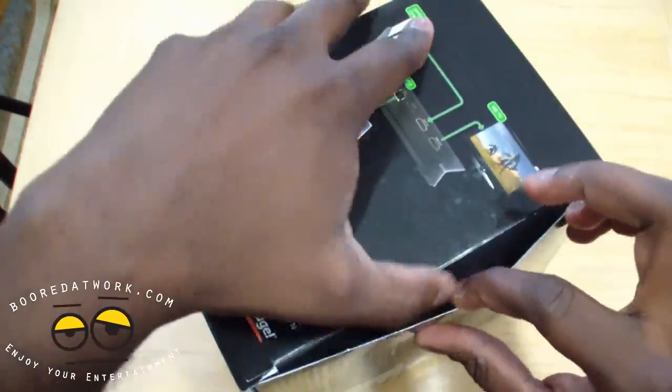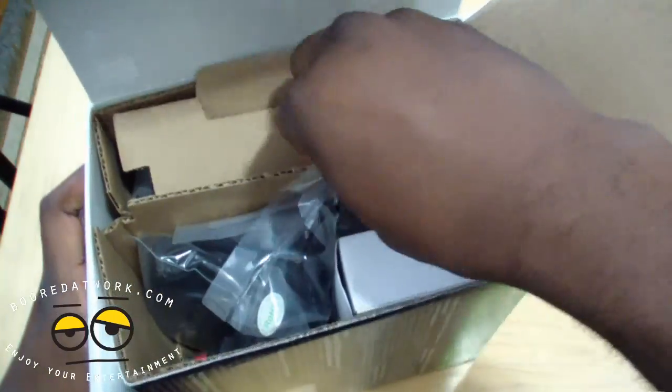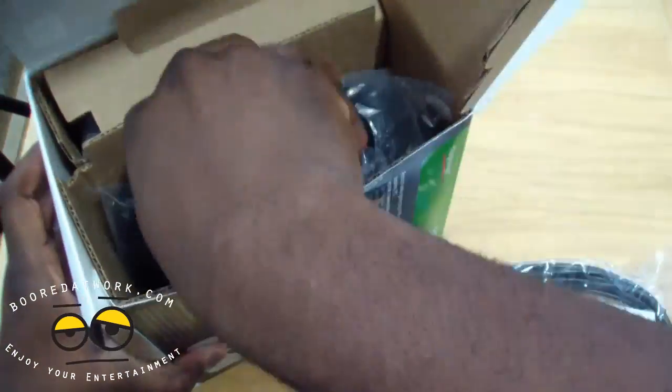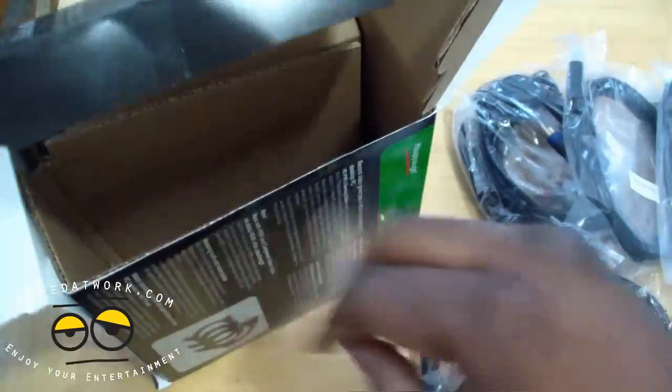See the packaging here. Let's open this and see what else we have in here. We're going to start taking stuff out and tell you what each and everything is.